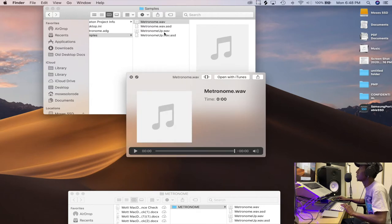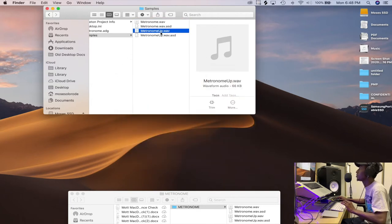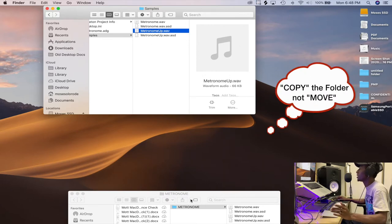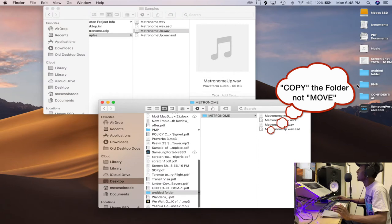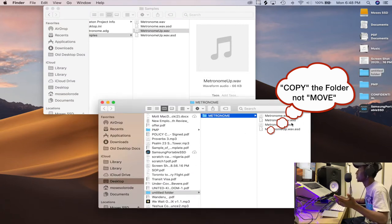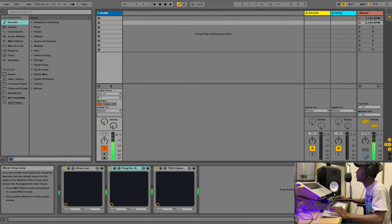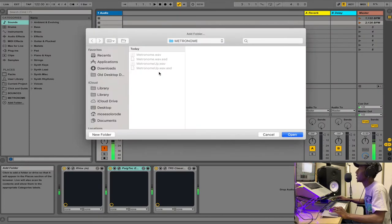You'll find two metronome samples right there. You want to take them and put them anywhere you like. I've put mine in an untitled folder on my desktop and named it 'metronome.' I've saved them there so I can easily access them back in Ableton.